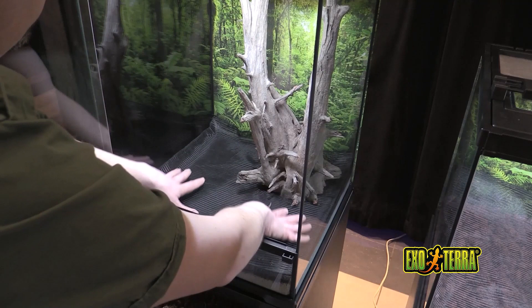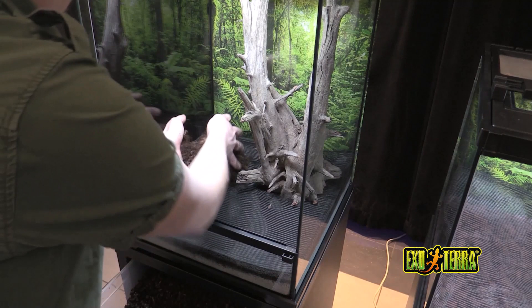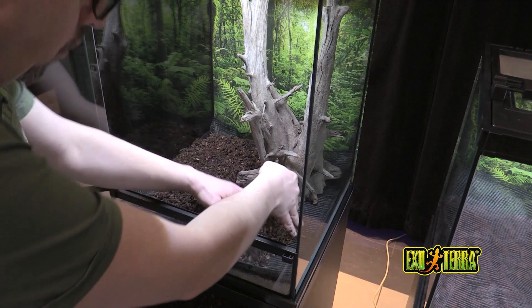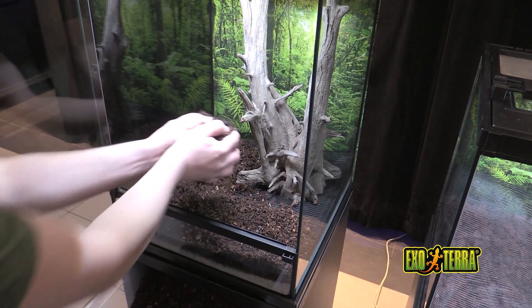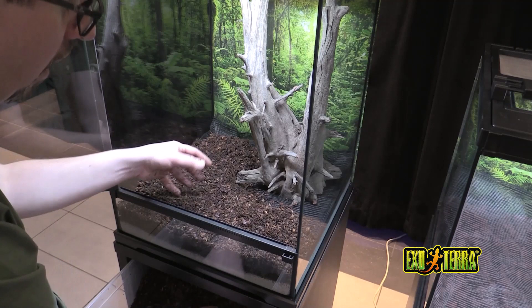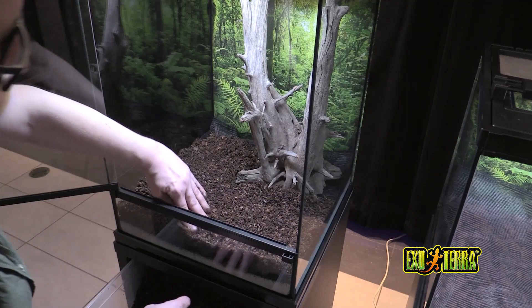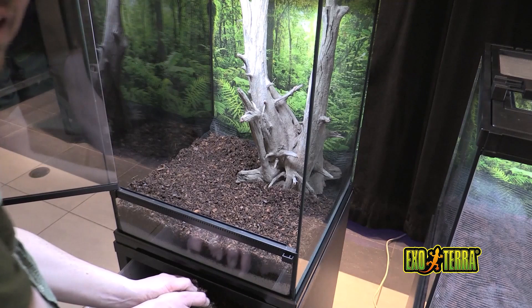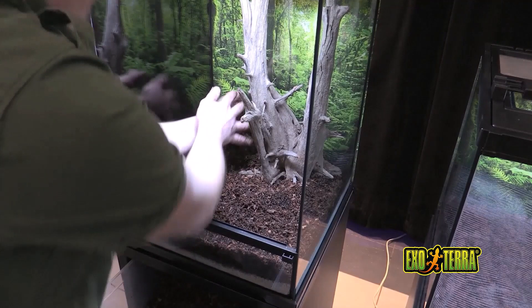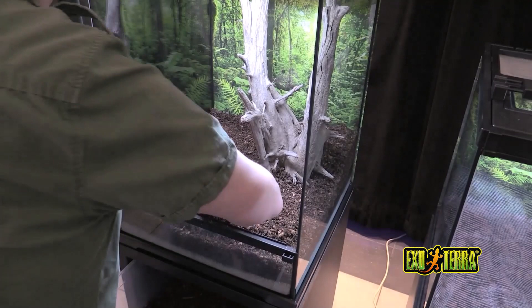I have the substrate conveniently placed here on the stand, and I'm going to begin placing the substrate into the terrarium. We're going to start with the front and work our way to the back — because again, you don't want to end up blocking the ventilation strip. This is going to block our patented ventilation system. So I'm going to leave another inch or so of space underneath the ventilation strip, because I know I'm going to be adding a layer of moss on top of this substrate, and then even leaf litter. Let's fill in the dart frog terrarium now.